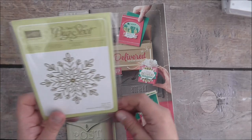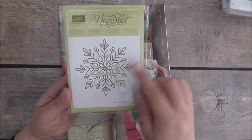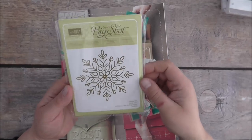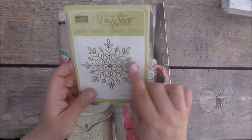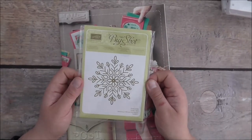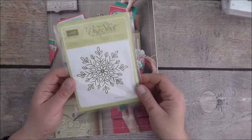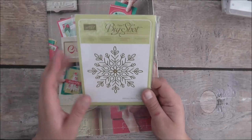I got this gorgeous Winter Wonder embossing folder — it's a big giant snowflake, so that can be your feature image on the top of a card or anything you wish. It's part of a whole suite — I think it's a mega suite. It's just beautiful and elegant for all your projects.